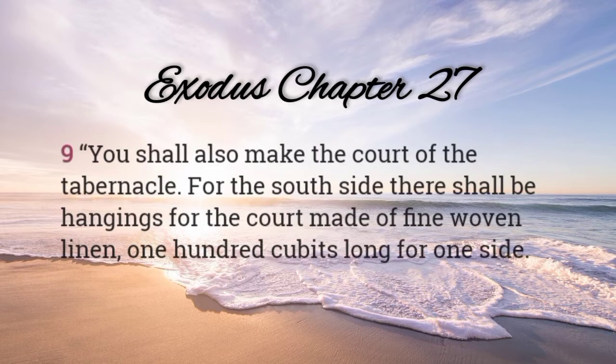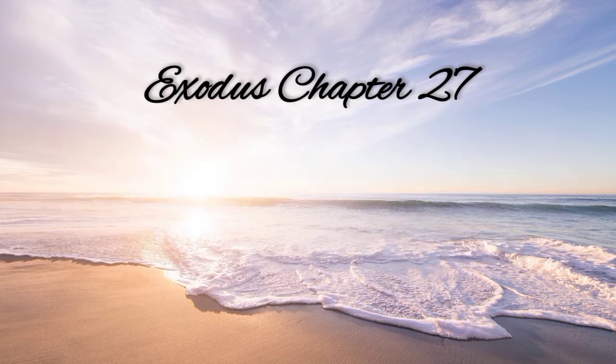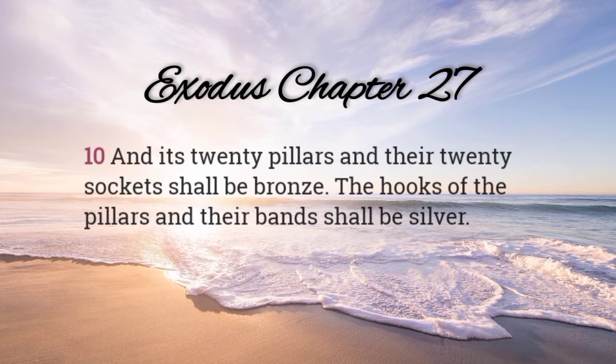You shall also make the court of the tabernacle. For the south side, there shall be hangings for the court made of fine woven linen, one hundred cubits long for one side. And its twenty pillars and their twenty sockets shall be bronze. The hooks of the pillars and their bands shall be silver.